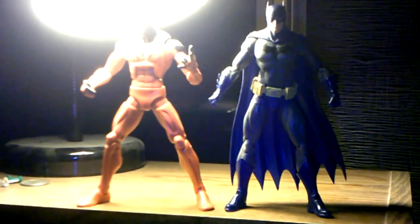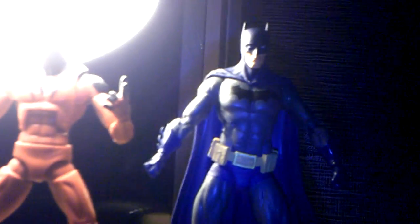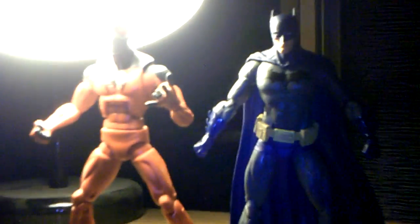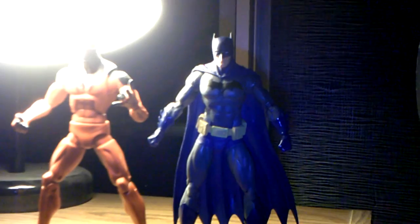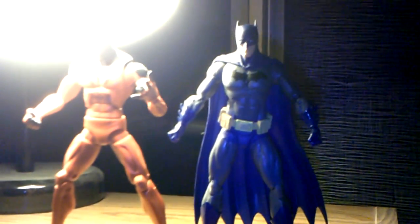Here he is next to my Star Wars Episode 1 Phantom Menace figures — Batman is taller. And finally for a Marvel Legends comparison, here he is next to my Marvel Legends Rocket Raccoon Build-a-Figure wave Scarlet Spider. They're almost the same height, but Scarlet Spider is a little bit taller. So he can more or less fit in your Marvel Legends display depending on the pose.